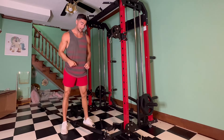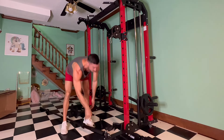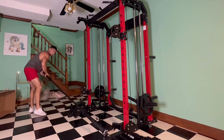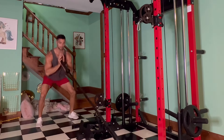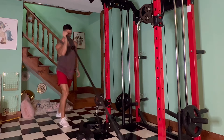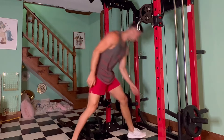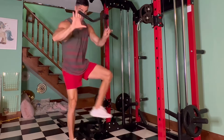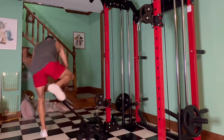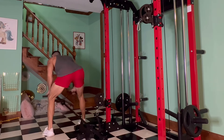It also comes with a landmine setting. You just take your barbell, put it in there, secure it, and you can utilize all the benefits of a landmine — things like landmine squats, chest work, and shoulder work. It also comes with a bar for the landmine; you put it over your barbell and you can do landmine rows with whatever grip you want.